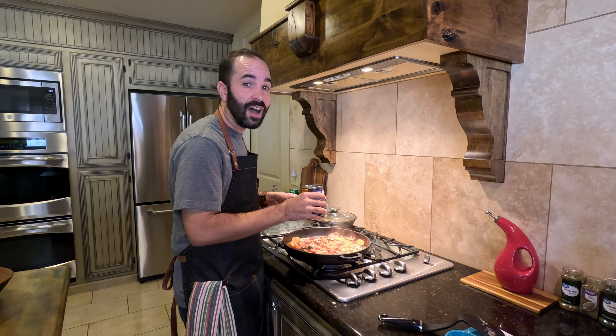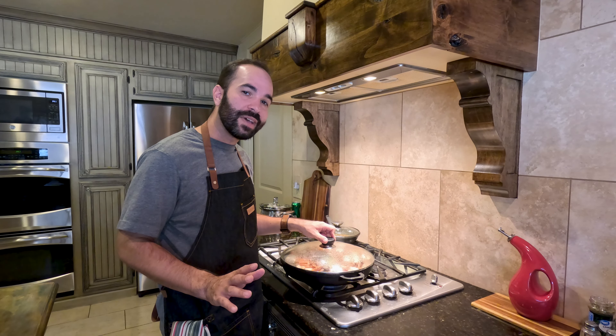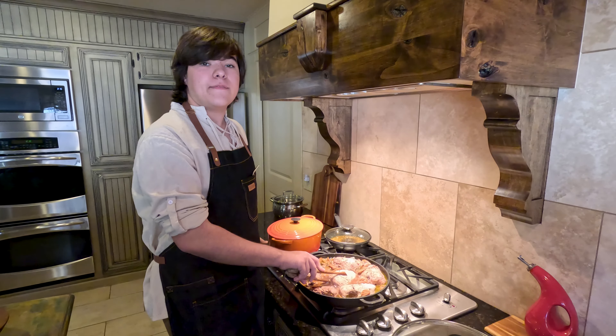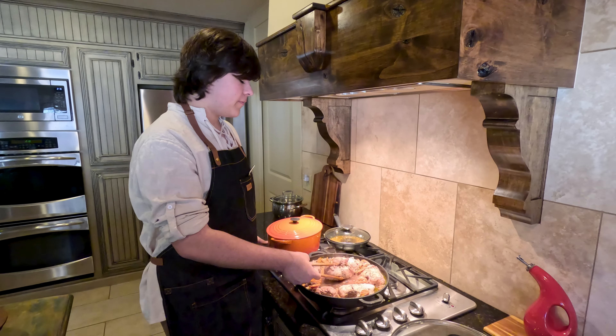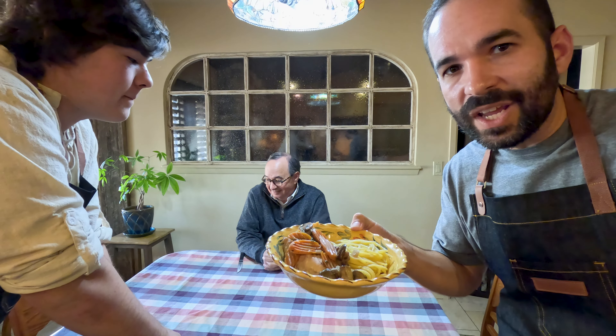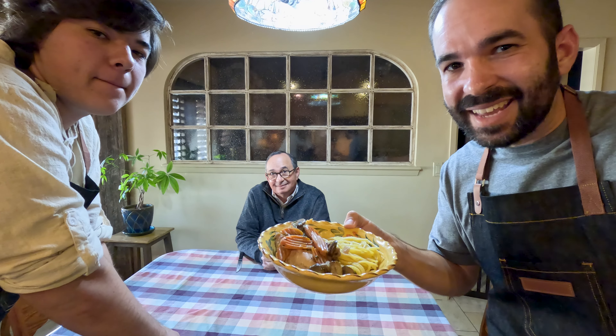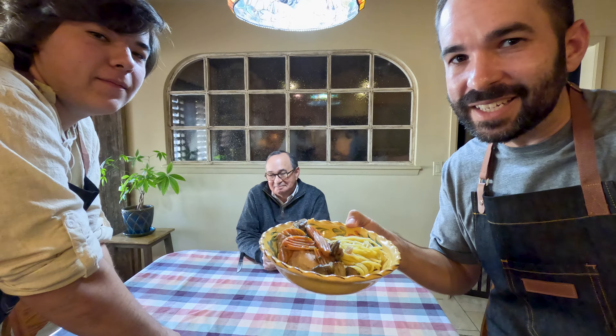Add three fourths of a cup of chicken broth. Let it simmer for about 40 minutes or until fully cooked. After about 20 minutes, flip the chicken over so that the juices can cook it evenly on both sides. When trying a new recipe, we recommend having a test subject to make sure it's good before you actually eat it.